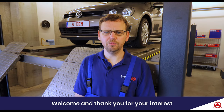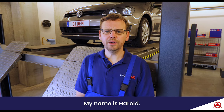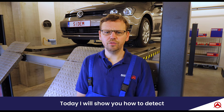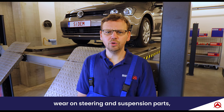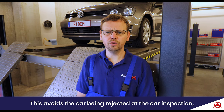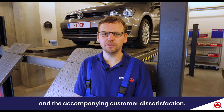Hello everybody! Welcome and thank you for your interest in our CDEM steering and suspension products. My name is Harold and I have more than 15 years of experience as a mechanic. Today I will show you how to detect wear on steering and suspension parts in a timely fashion and how to replace them. This avoids the car being rejected at the car inspection and the accompanying customer dissatisfaction.